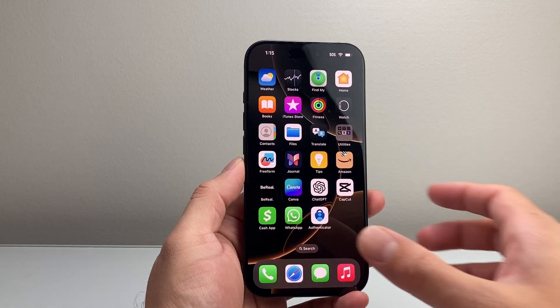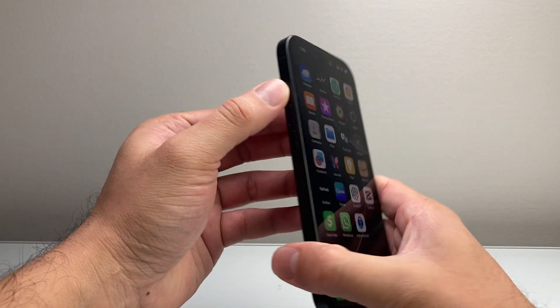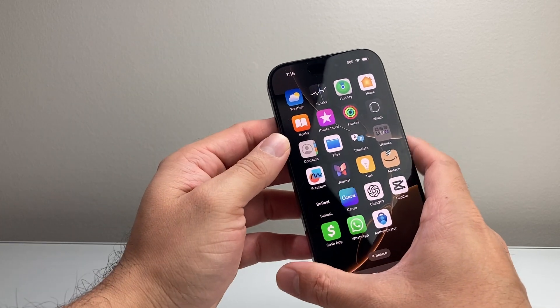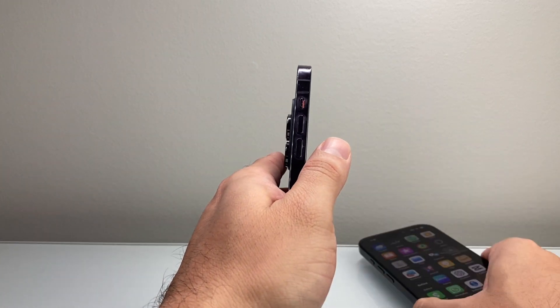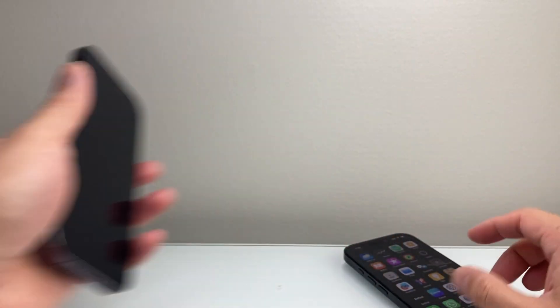The very first troubleshooting step is to ensure that your phone is not in silent mode. If you have the action button, press and hold — as you can see, it's on silent mode. Press and hold again and it's on ringer, meaning silent is off. If you have a phone with the ringer switch, make sure that switch is turned up rather than down, so it is on and not silent.